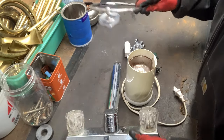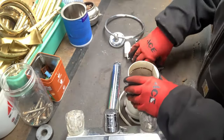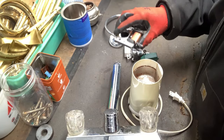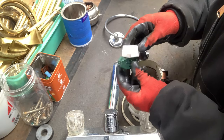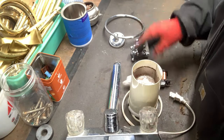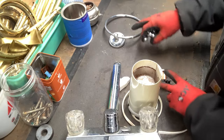So we've got a faucet, a towel rack holder, a coffee grinder, a motor that came out of a microwave, some ends off of extension cords that are no longer good, and a couple of valves. Okay, so let's get to it.